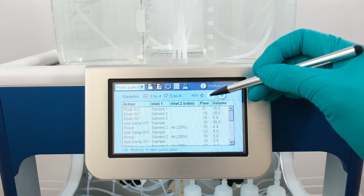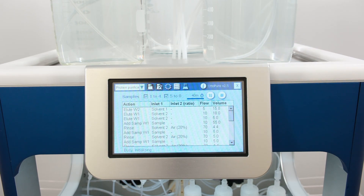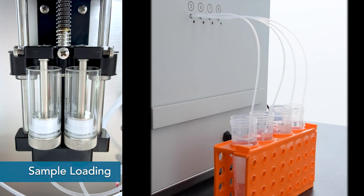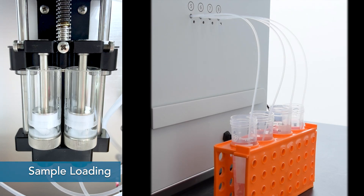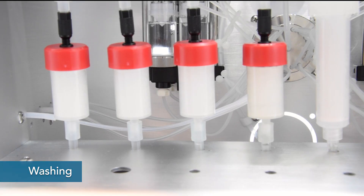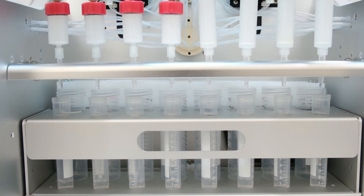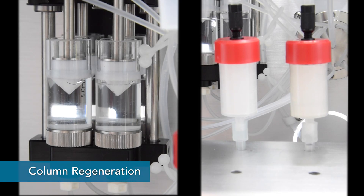After pushing start, the system will automate all the purification steps, including equilibration, sample loading, washing, elution, and even column regeneration.